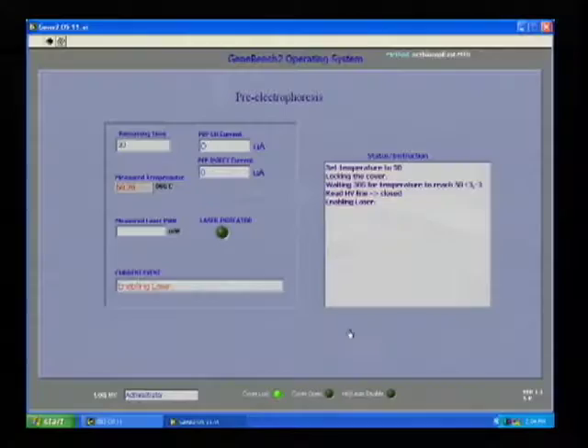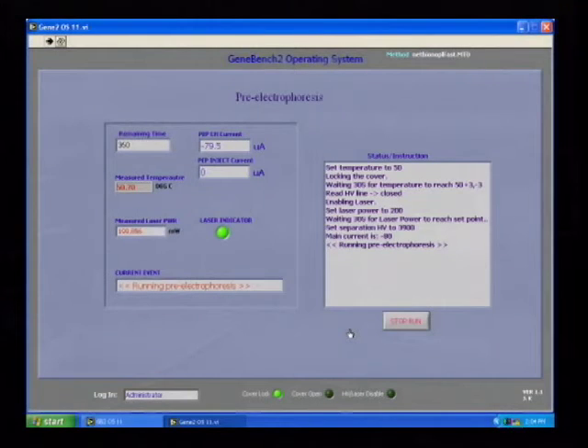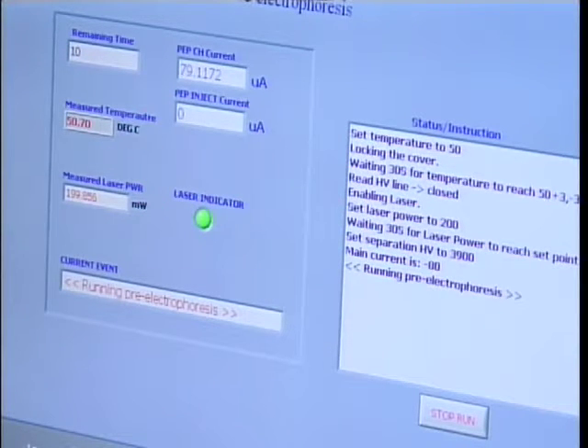The system from this point on will take control. The first thing it does is pre-electrophoresis, which essentially cleans the separation channels of unwanted ions prior to loading the sample. At the conclusion of pre-electrophoresis, ions within all 16 separation channels have been removed, and the channels are ready for separating the PCR product loaded into the sample wells.